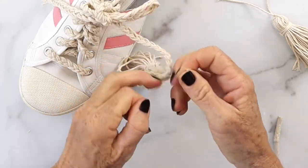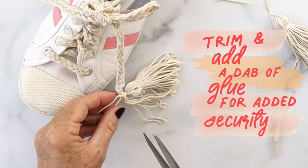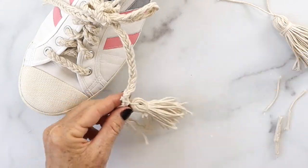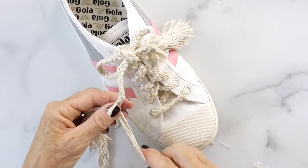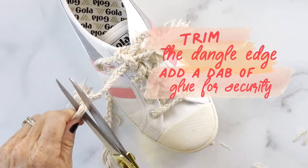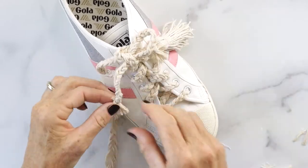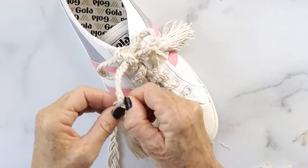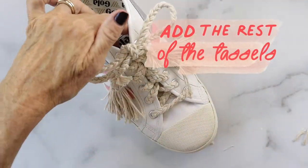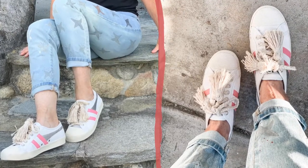After you've wrapped it a bunch of times, snip that and put a dab of glue to make it secure. That extra little area — you're going to trim it wherever you want; it's kind of like an added little tassel. Then fluff it up — it looks really cute like that — and again put some glue to secure it. Didn't it turn out so cute?